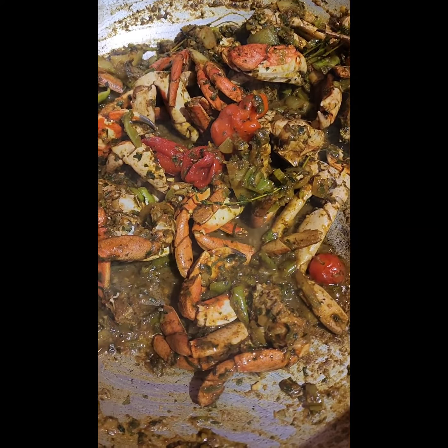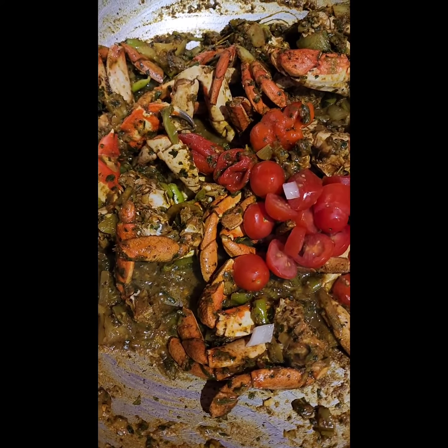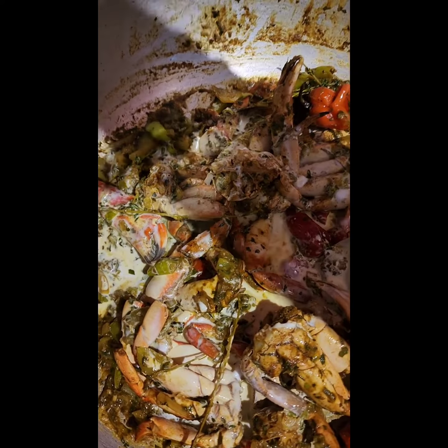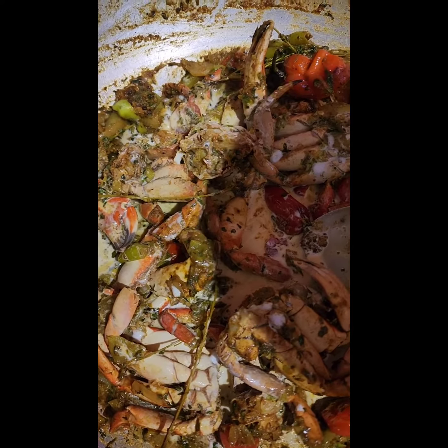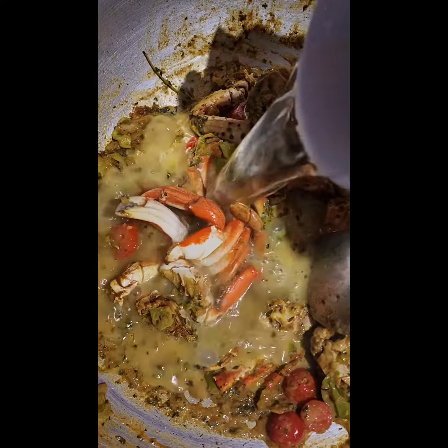You see that it is almost dry, so I am going to go in with my tomatoes. Let it cook for a minute, then I am going to go in with my coconut milk. Give that a good mix. Once that has dried up we are going to go in with water to cover this.